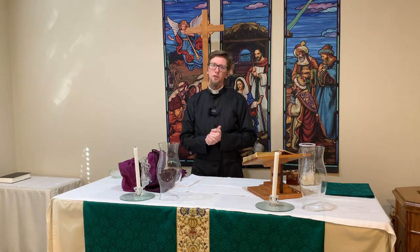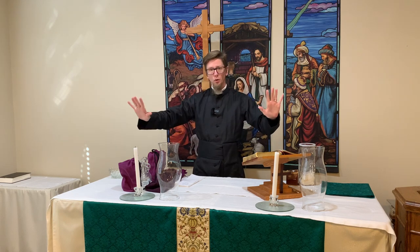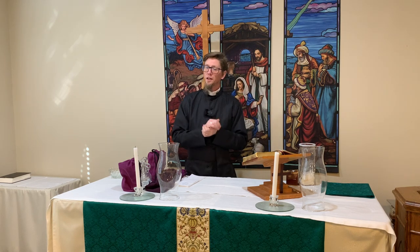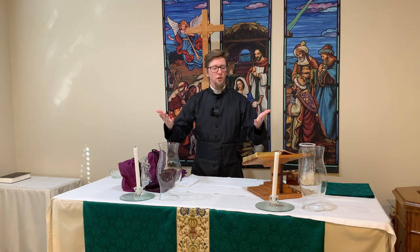I made one a while back, but we've changed the way that we do things a little bit here. We were using small communion cups to pour wine into so that everyone could partake of the wine, but we've moved back to the common cup, and I want to show how we do things here at Grace Anglican, and hopefully that will help you understand how to set the altar table at your church.